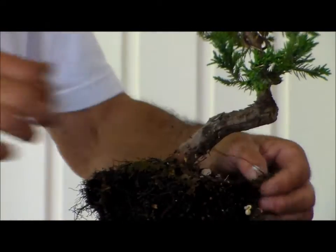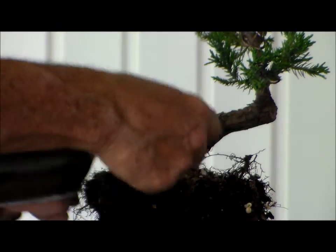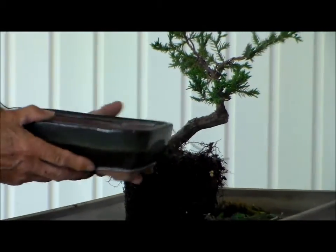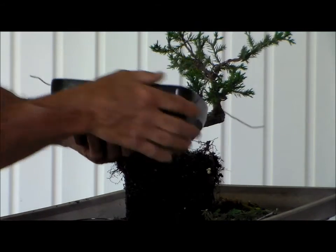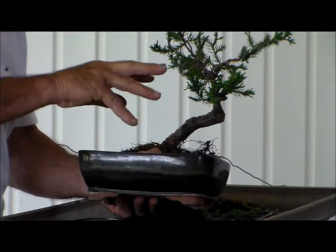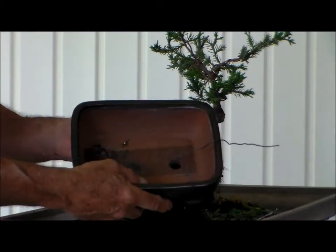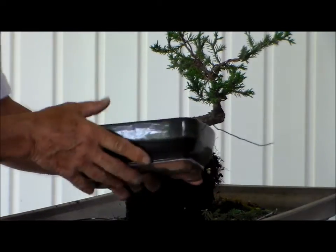Here comes Thomas with the bonsai pot. As you can see, I've already prepared this with screening over the holes. It's got some taiwai in there. Under normal circumstances, you do not use a glazed pot with a juniper — there's no flowers, so the pot should not be prettier than the plant. But it's a basic color, there's nothing radically beautiful about this, so I'm opting to use it.